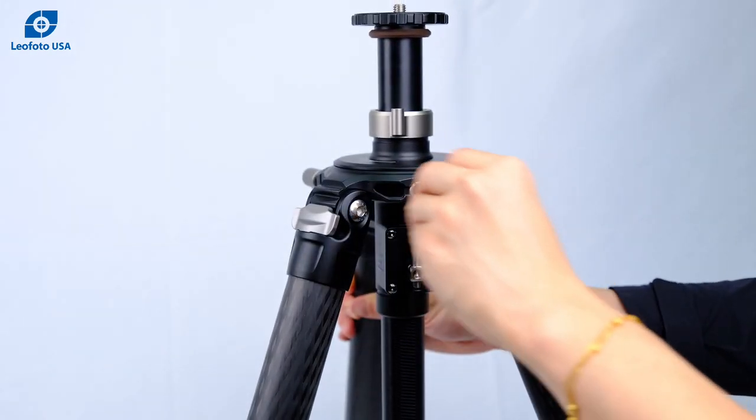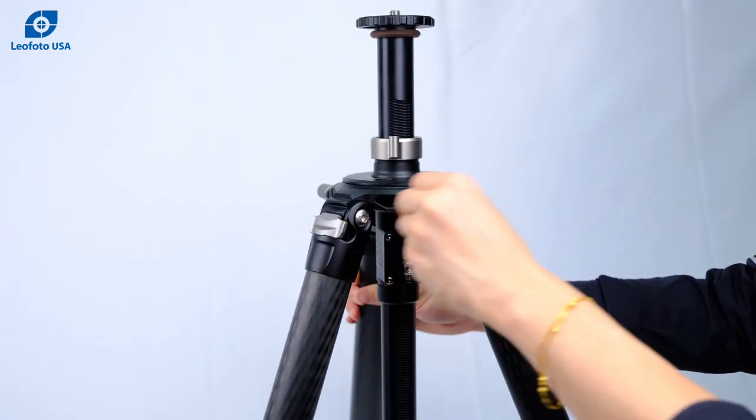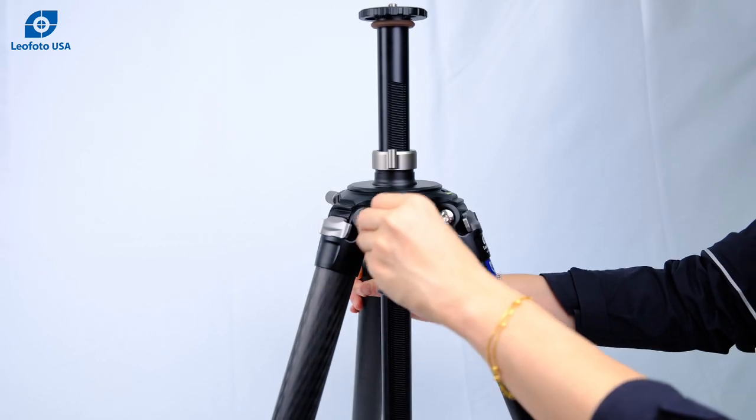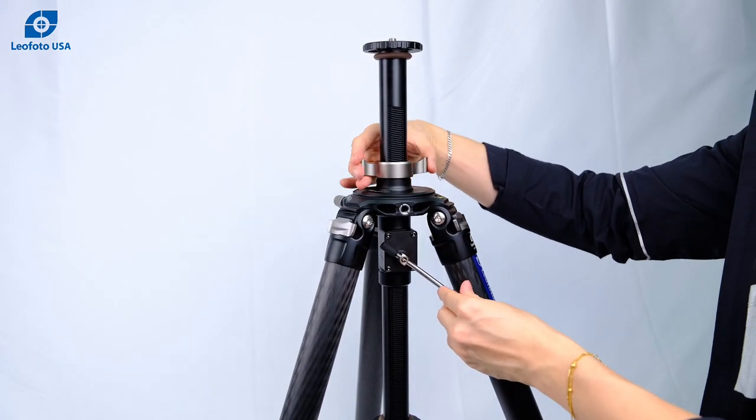Spin the handle to adjust the geared center column's position. You can lock it in place with a butterfly collar.